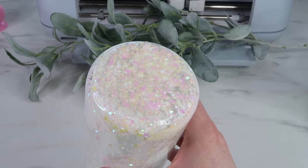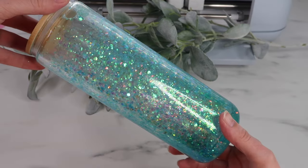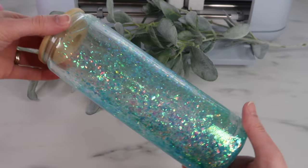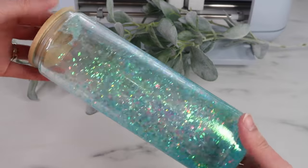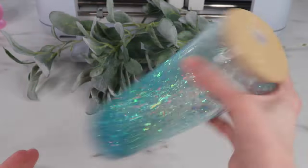Here's how the bottom of the white tumbler looks after it's cured. Here's the blue tumbler - I love it! It doesn't have any of that fine glitter in it. It does have that bubble towards the top but oh my gosh, this is so beautiful. I absolutely love how this turned out.